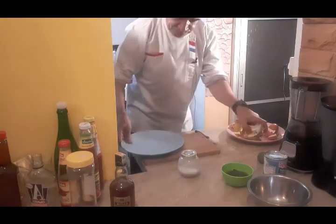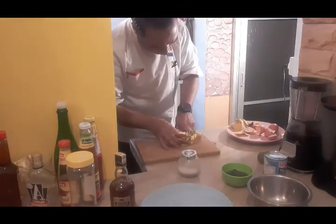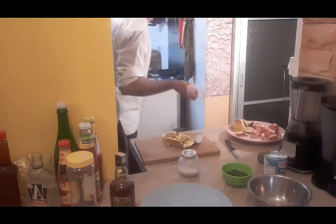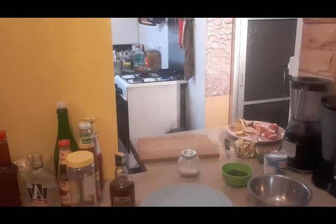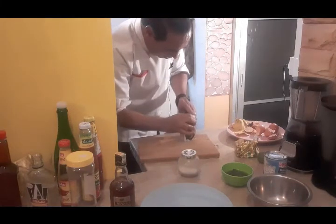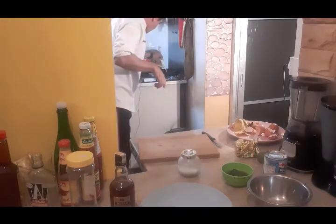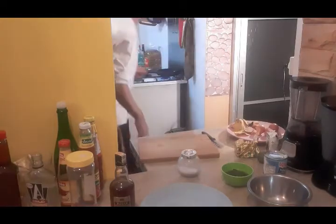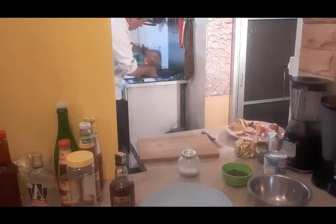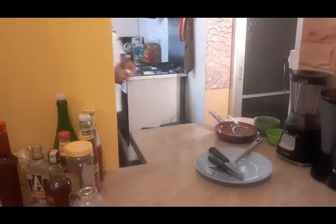I'm going to drop some butter in to soften the caramel. I will enrich it with some coconut cream. My caramel is really developed now. My clafoutis tea sauce is ready.